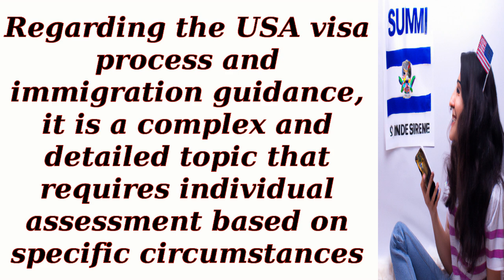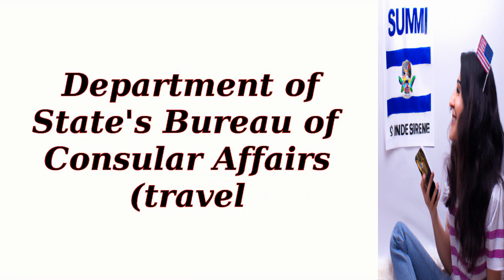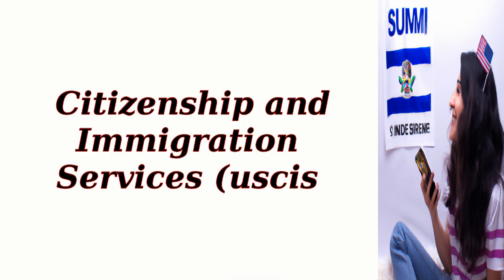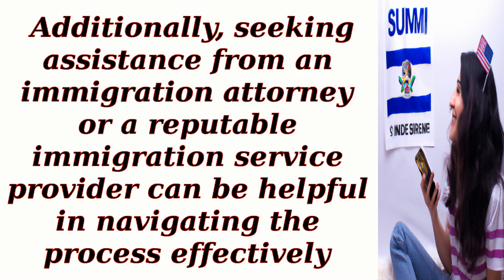Regarding the USA visa process and immigration guidance, it is a complex and detailed topic that requires individual assessment based on specific circumstances. It is recommended to consult official sources like the U.S. Department of State's Bureau of Consular Affairs (travel.state.gov) or the official website of U.S. Citizenship and Immigration Services (uscis.gov) for accurate and up-to-date information. Seeking assistance from an immigration attorney or a reputable immigration service provider can also be helpful.